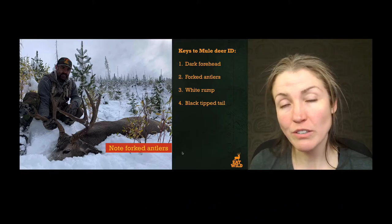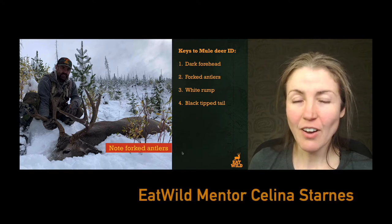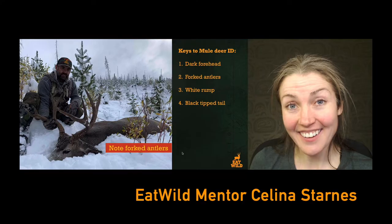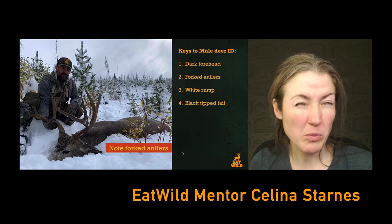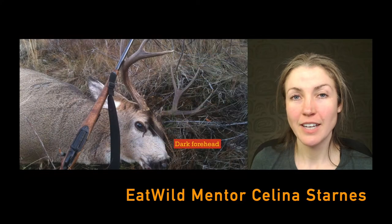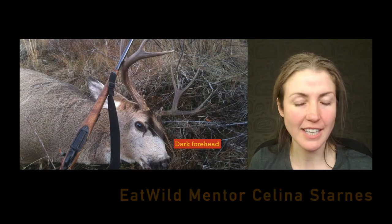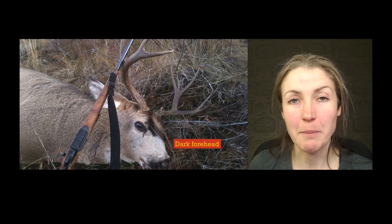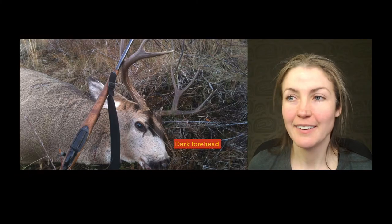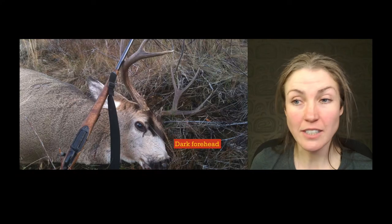They have a white rump — you can't see it in this picture but we'll get to some soon. On that white rump you have a white ropey tail and then a black tip, as though they've knelt down into a bunch of black paint — just that little tip has been painted black. Let's take another angle at this face.